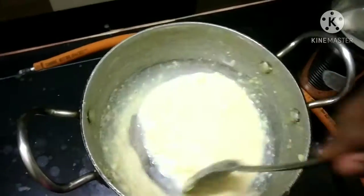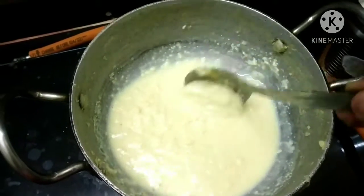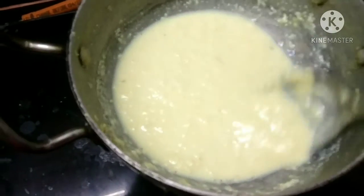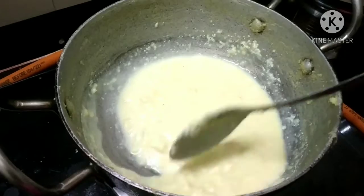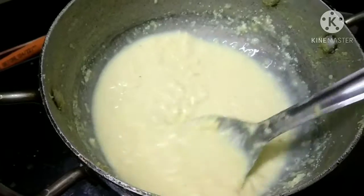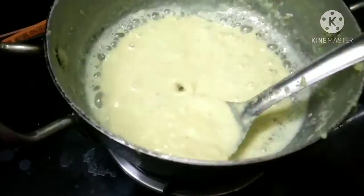We will cut the back and the back. We will cut it. The water is full. If you have to use the gas stove, you can use the oil. This is the sweet.